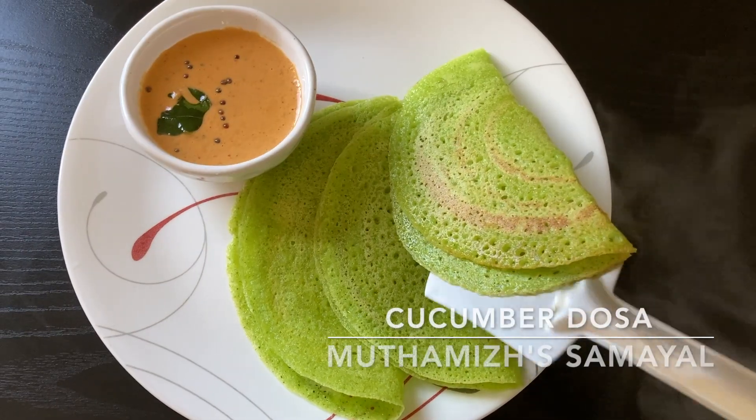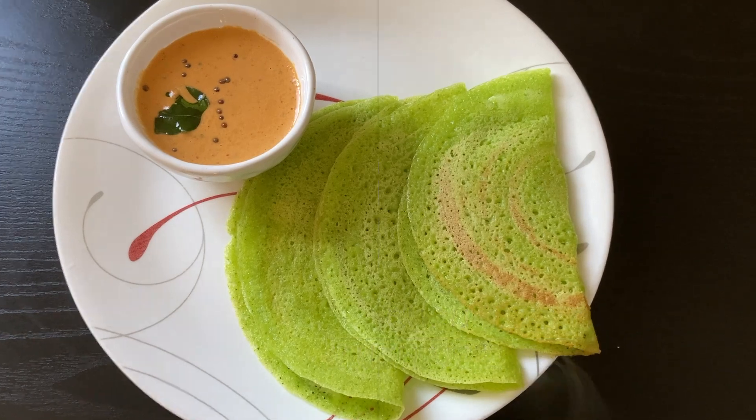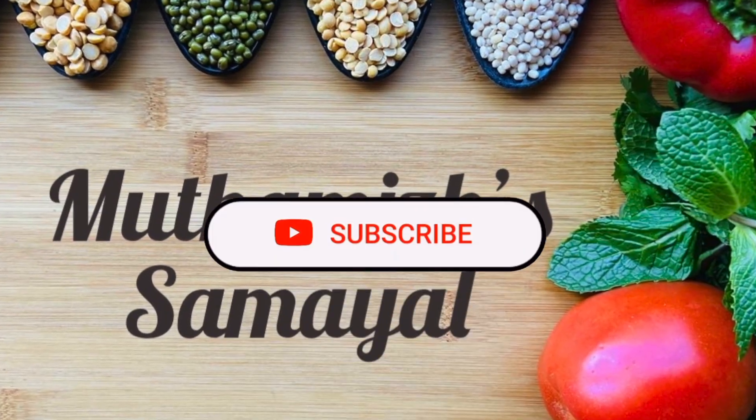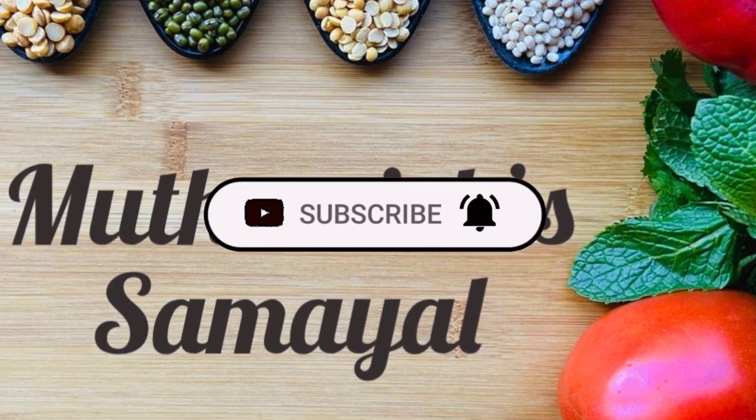Hello friends, welcome to Muttamal Samayel. We will show you a great recipe. Please press the bell icon to subscribe to our channel.